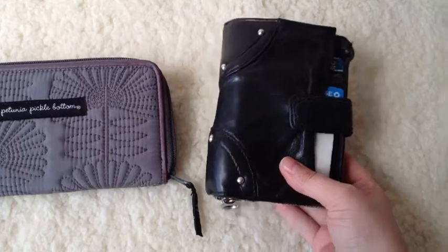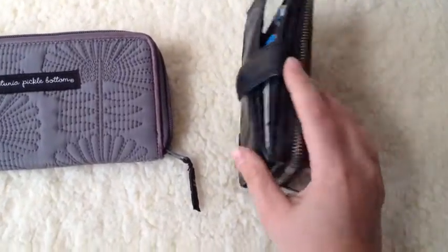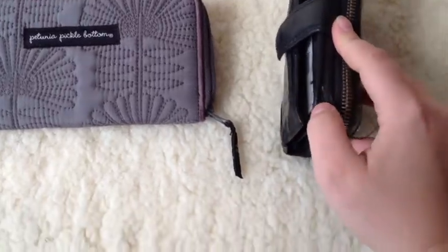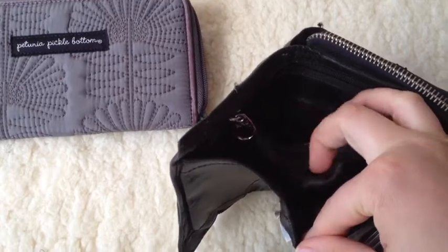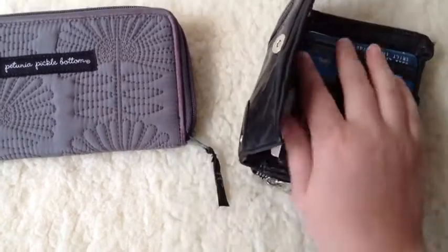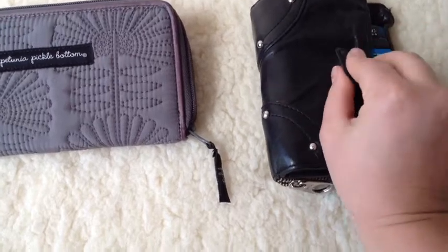This is my old wallet. I've had it for 6 plus years. It's coming apart here, coming apart on a lot of the seams, and even on the inside the lining is completely ripped. So it's had better days, and I think it's time to replace it.